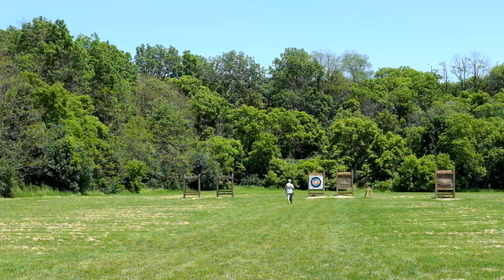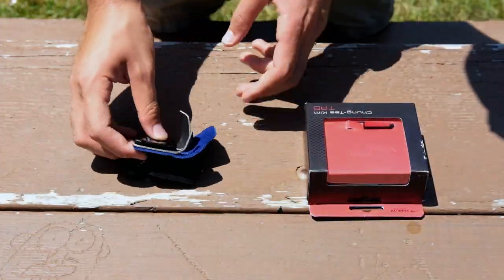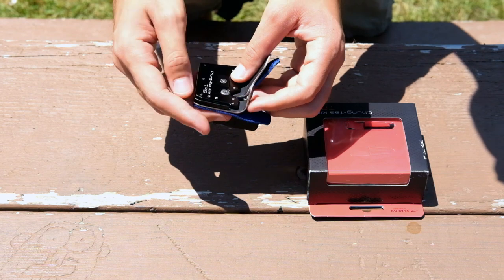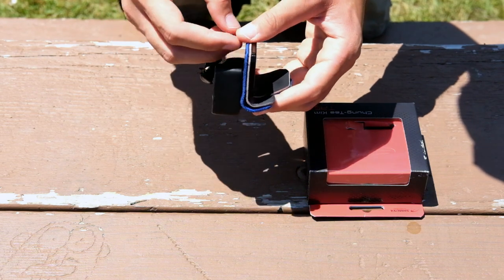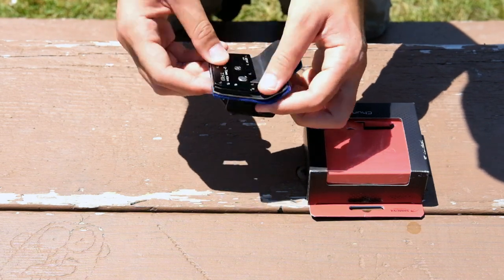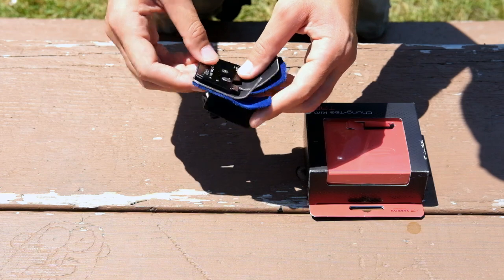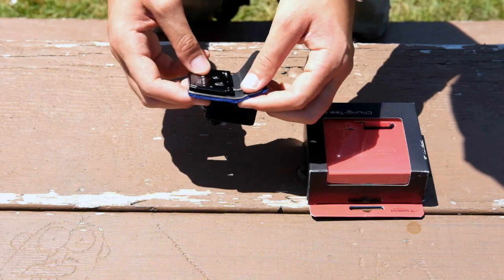Hey everyone, this is Andrew with Canada Archery Online, and today I'm here to talk to you about the new Chung Tae Kim finger tab from Shibuya Archery. The finger tab is pretty minimal in design. There are a lot of really nice features where everything is kind of flush and smooth. If you have issues where screw heads cut up your thumbs when you release and your thumb moves past the tab, you definitely won't have any issue like that with this tab. Everything is really well designed, very clean, with a little bit of adjustability but not as many pieces as some others on the market. If you're looking for a minimal style tab, this is definitely your thing.